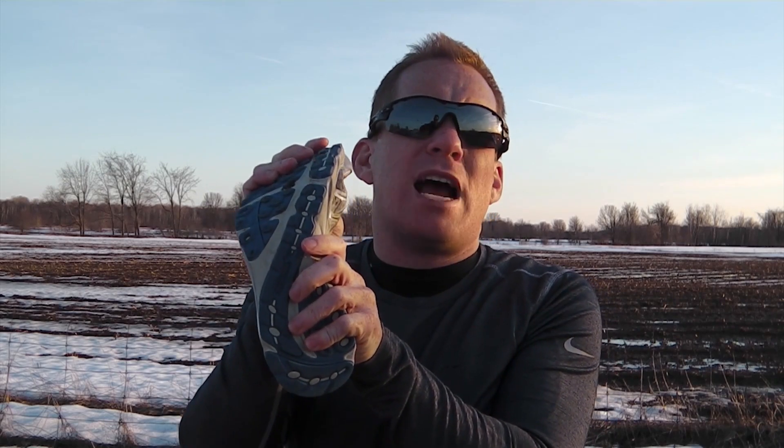A decent pair of socks and alternate lacing methods keep hot spots at bay and also increase my ability to lock down the shoe without strangling my foot. The sticky rubber sole gives good grip and the grooves built into the sole help with flexibility and allow you to run more naturally.